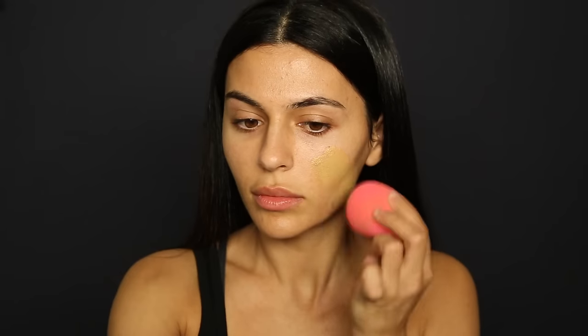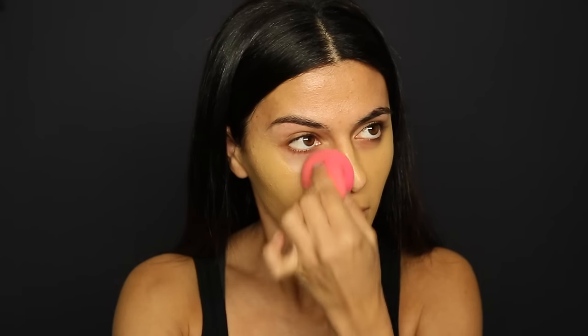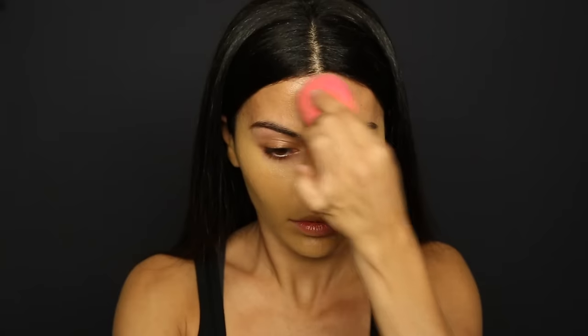For this look I'm starting out with my skin first, beginning with my primer. This is by Jouer and it is good for blemish prone skin, so I'm just going to pat that into my skin all over. For my foundation I'm going to be using the NARS All Day Luminous Weightless foundation — longest name ever. My color is Stromboli.